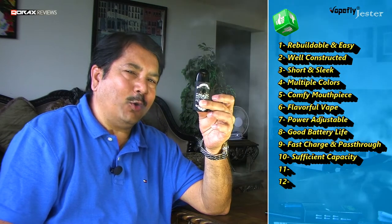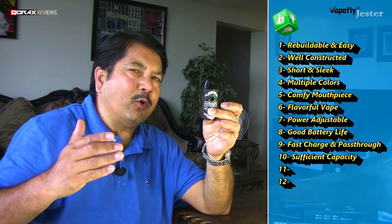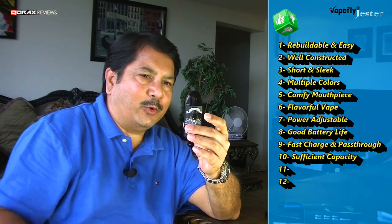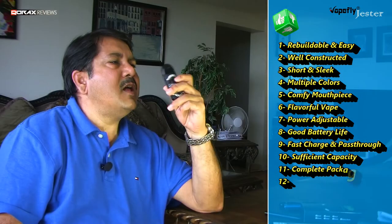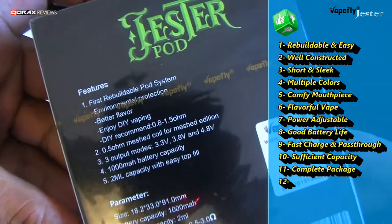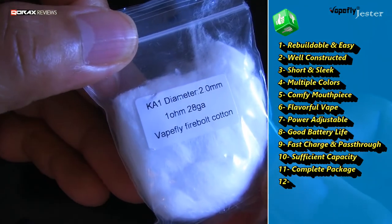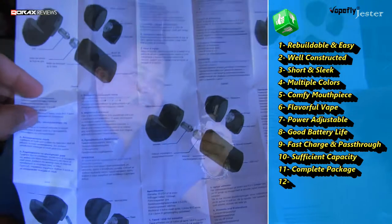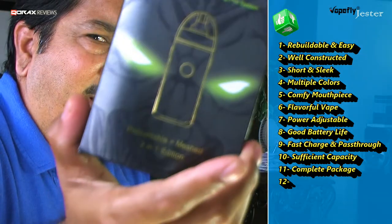The 2 ml pods don't seem like much in today's world, but given that these are starter kits likely used at 1 ohm and above, the Jester pod easily lasts a whole half working day — I refill it once midway and I'm good till the evening. This is still higher capacity than many others in the market. Vapefly didn't skimp on package content: 2 pods — one OEM coiled and one rebuildable — enough spares, consumables, a standard micro USB charging cord, and a quick start guide in multiple languages. Remember to pick the 2-in-1 edition — for a little extra it is always wise to grab the rebuildable pod as well, which in my opinion is its forte.